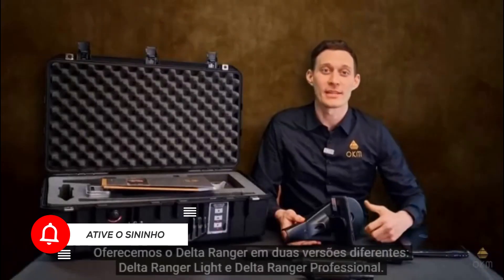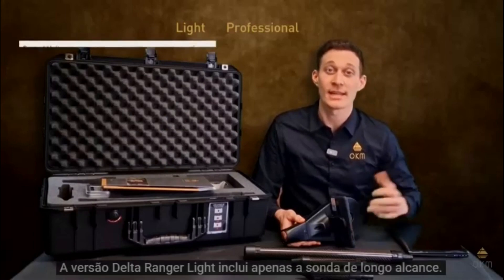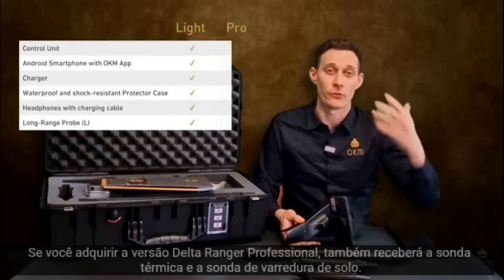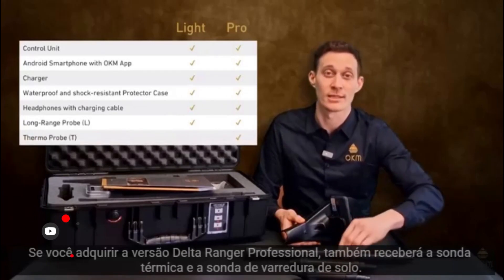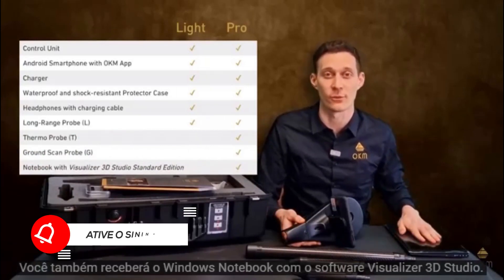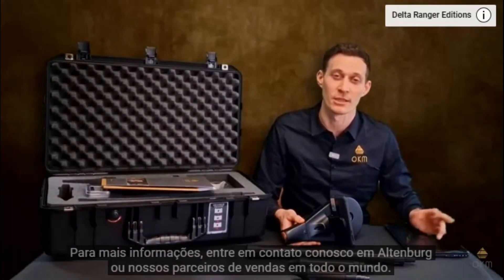We offer the Delta Ranger in two different packages: Delta Ranger Lite and Delta Ranger Professional. The Delta Ranger Lite package includes only the long-range probe. If you purchase the Delta Ranger Professional package, you also get the ThermoProbe as well as the 3D ground scan probe, plus the Windows Notebook including the Visualizer 3D Studio software. For more information, please reach out to us in Altenburg or our distribution partners globally.